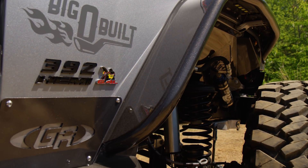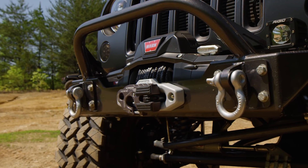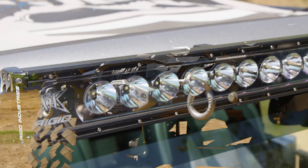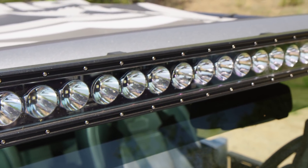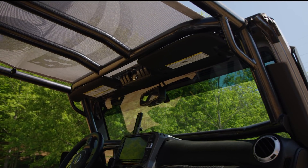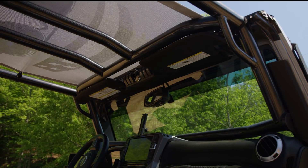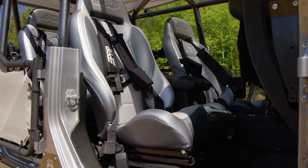Full GenRight aluminum armor package — bumpers, high clearance bumper flares, rockers, the whole nine yards. Warn winch — got to put the Warn on there — Rigid lighting, Factor 55. We kind of tried to do a little bit of everything and touch each piece of the Jeep. Full GenRight roll cage, Line-X spray-in on the interior.